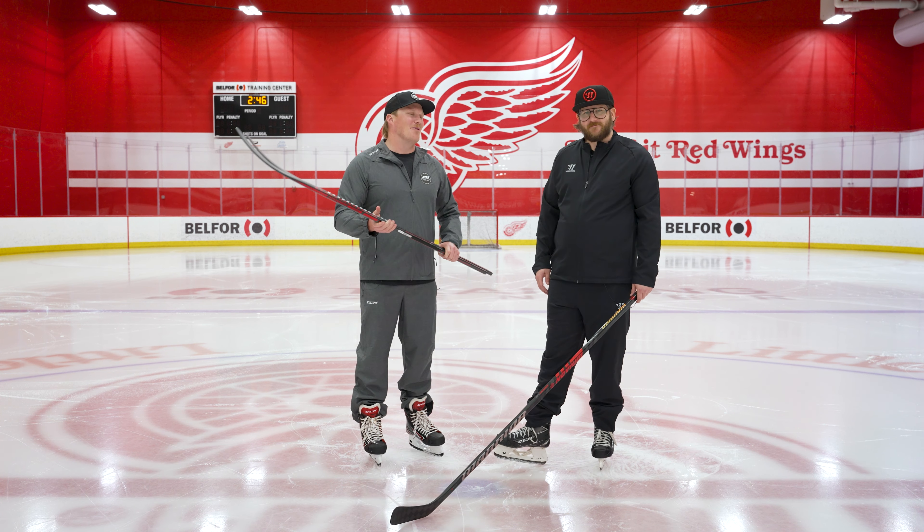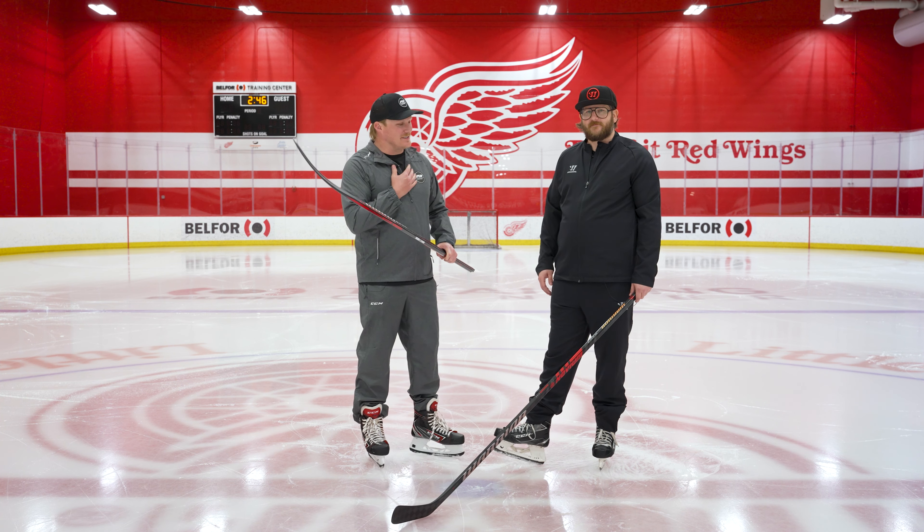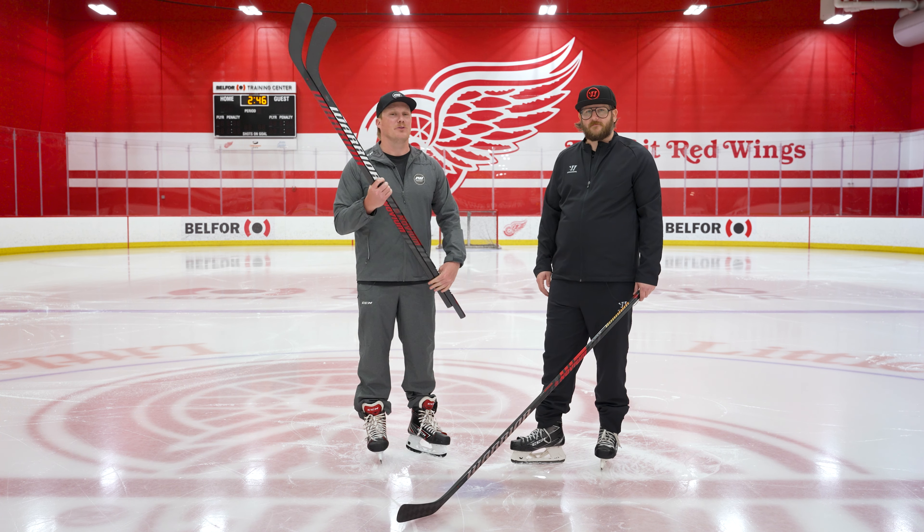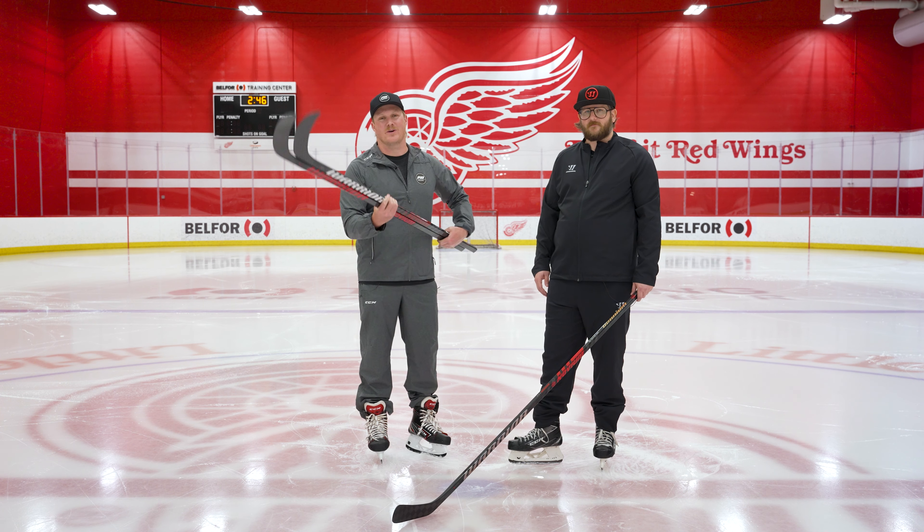Rob, thanks as always for having us out here and running us through the Novium line. Happy to do it. And for you at home, if you want to check out the full family of sticks, make sure you head over to icewarehouse.com.